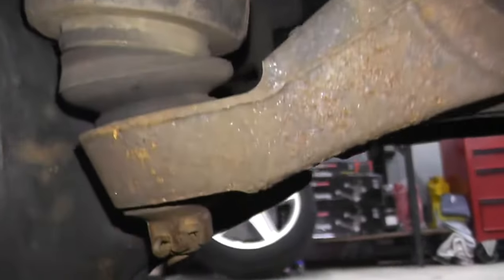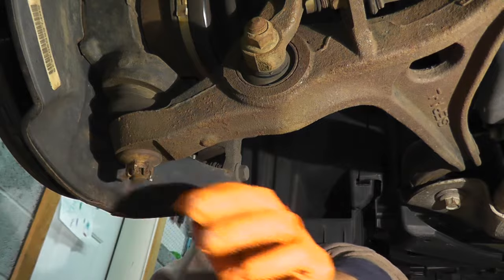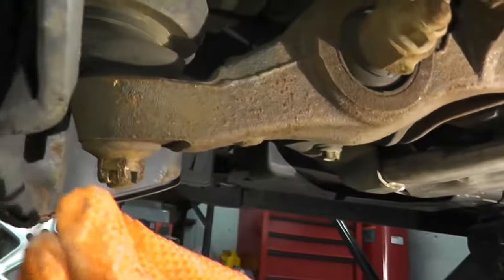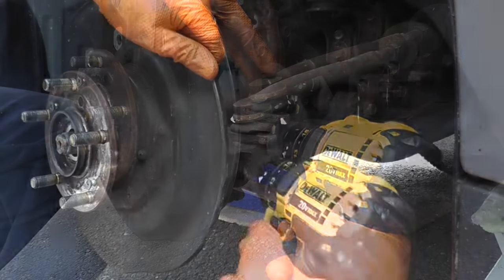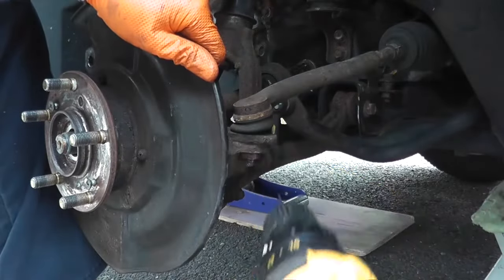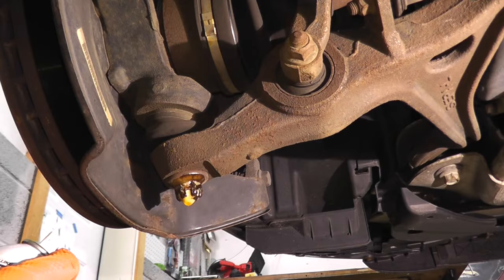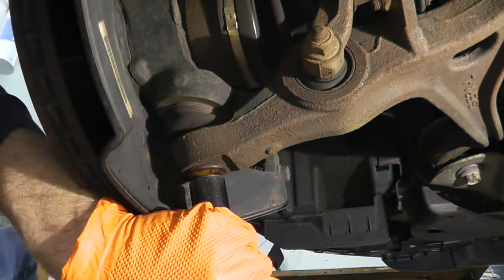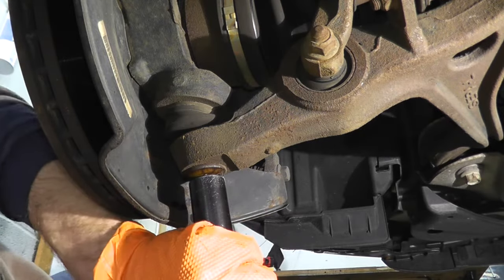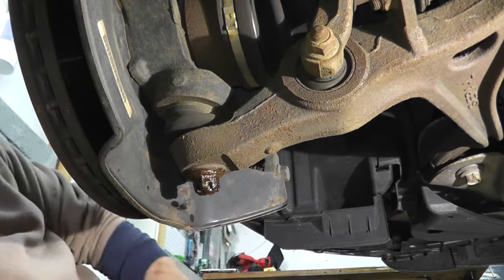Now we're going to remove the lower ball joint first. There's a cotter pin. Now if these ever really get stuck on you, you can try driving them with a nail. Ultimately if you still have trouble, you can drill them out. Before we remove the lower fastener, I'm just spraying it down with PB Blaster and letting it sit for a few moments. Breaker bar — in this case a 17mm fastener. It's tight.